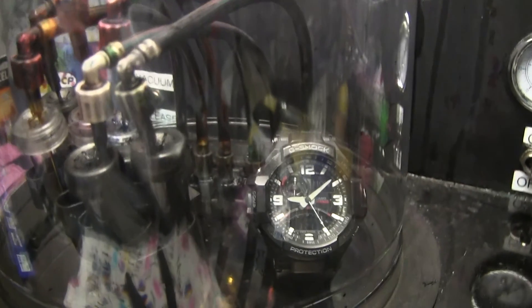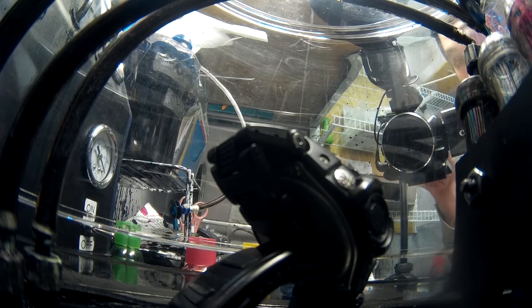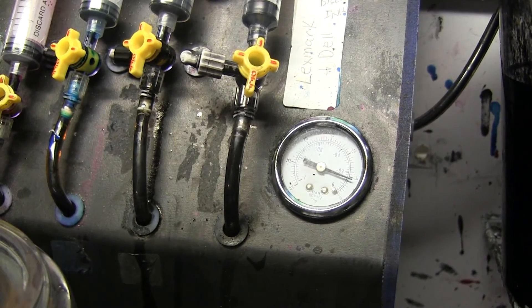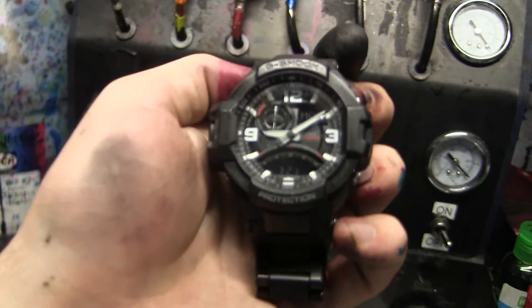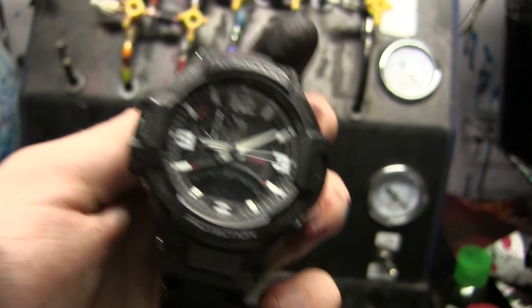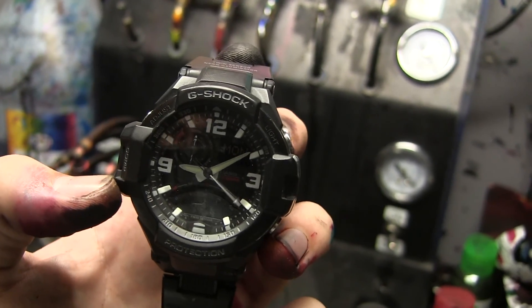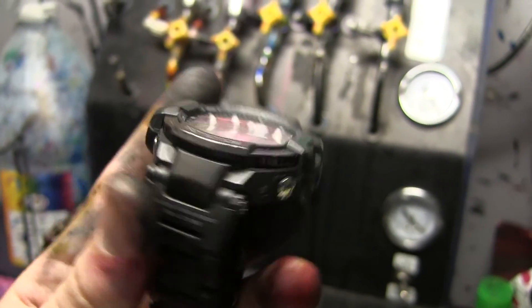We even hit negative 21 bar — not a problem. I'm switching this off. This is fun — it's just sitting in there like nothing's going on, but it's holding and doing amazingly well. Let's cut the vacuum. You can see the pressure drop down — we're back under 5 bar. Take off the dome. And here's the watch. G-Shock, you continue to impress me. I went in the opposite direction of the way it was designed to go as far as pressure, and it withstood it.